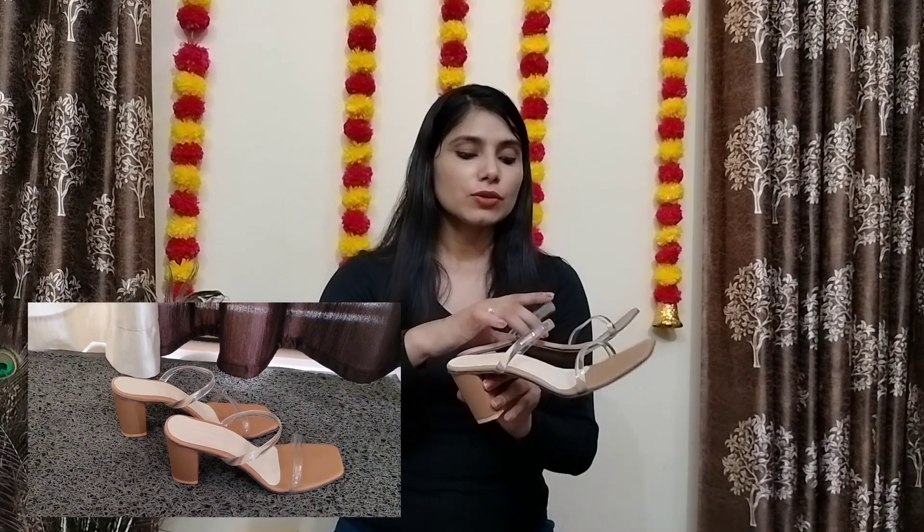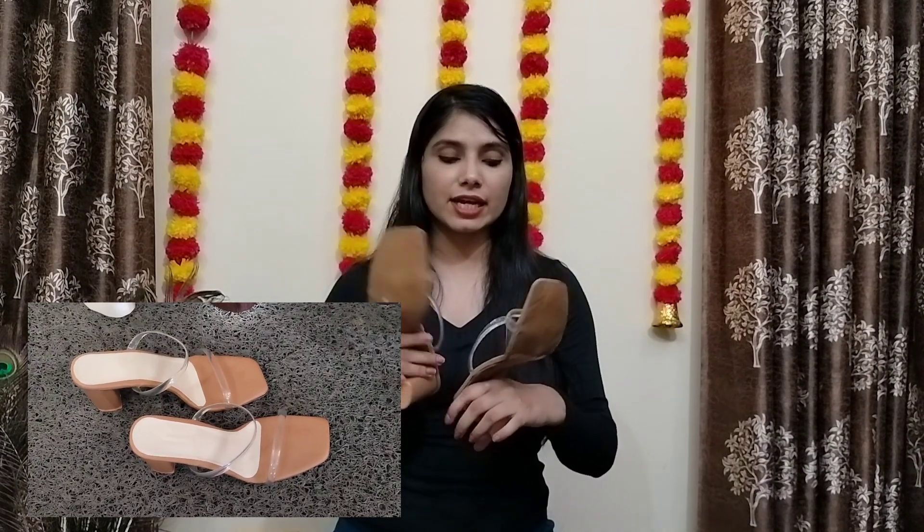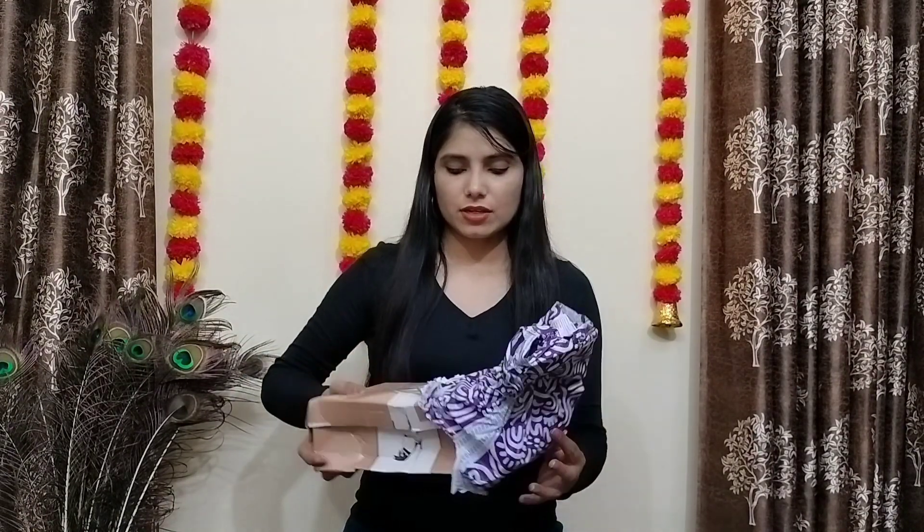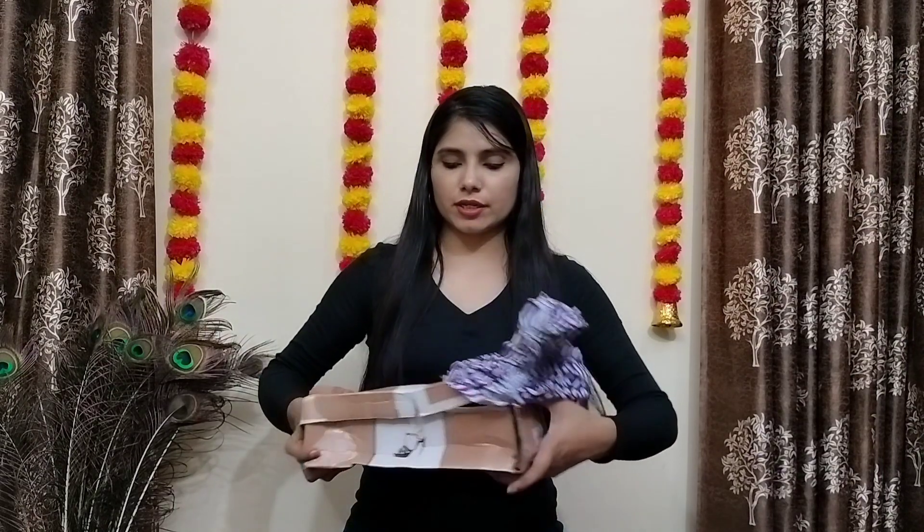If you wear these sandals for the first time, they may be a little uncomfortable because I was also trying the sandals for the first time. Now, I have opened the sandals.